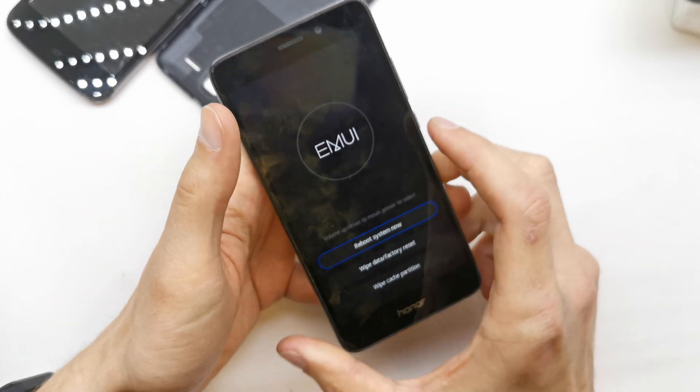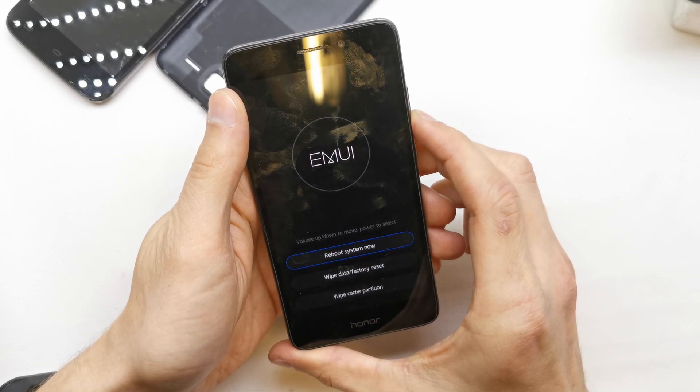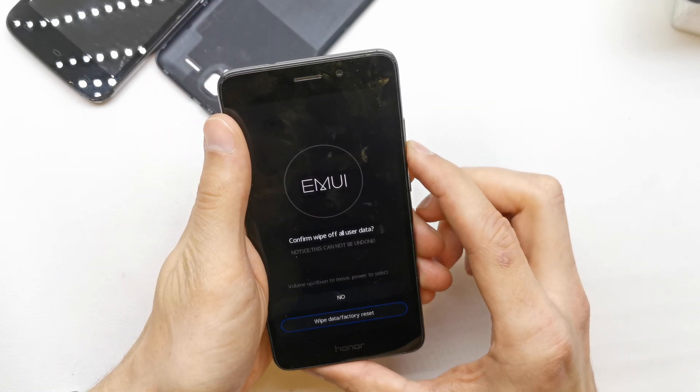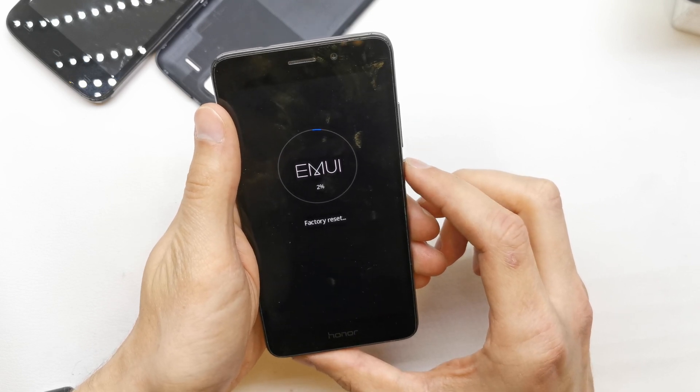Release the volume up, and from now just choose wipe data factory reset, accept by power, then wipe data factory reset and confirm one more time.